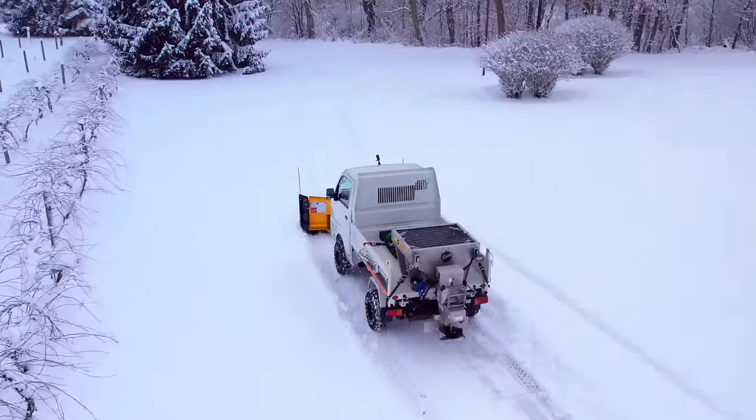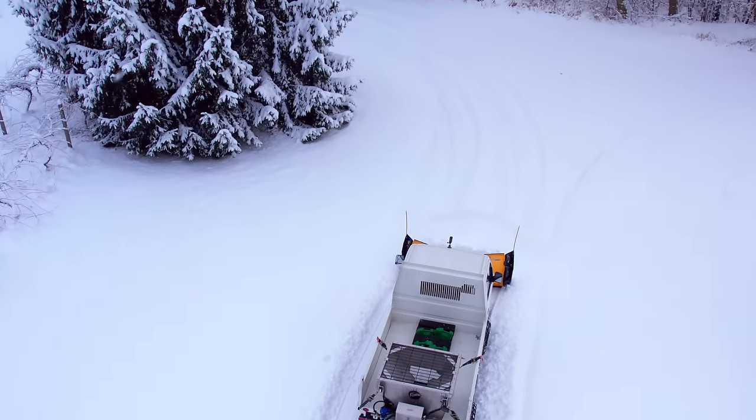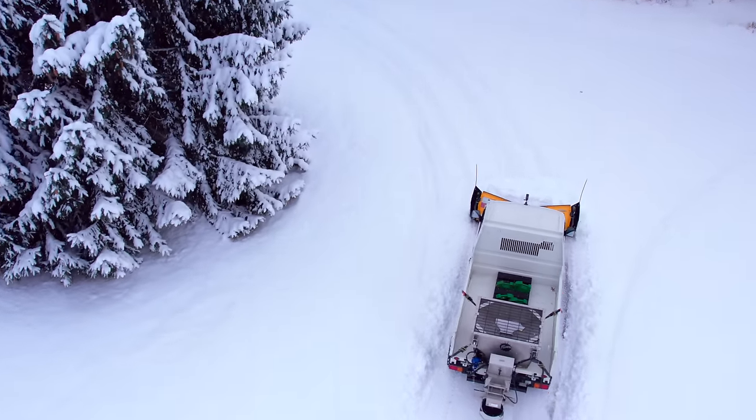I've heard some guys have already had feet of snow in different parts of the country, but not us. We had some snow on Halloween and then about a month later, today.